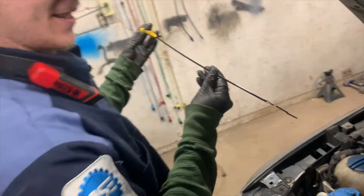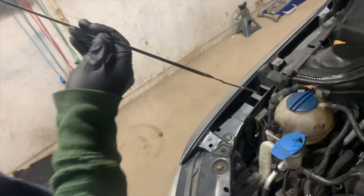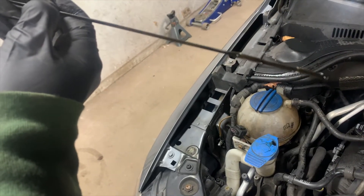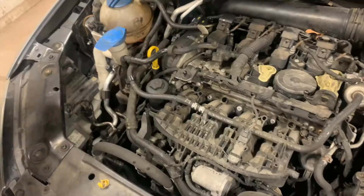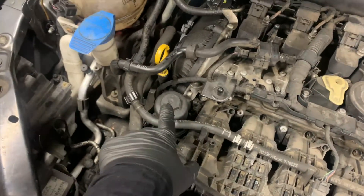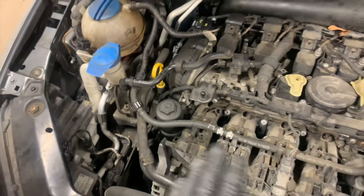Oh my goodness - that's not good. About a quart over, maybe a whole quart over. All right, we know it's about a quart over. I'm not overly concerned about that.